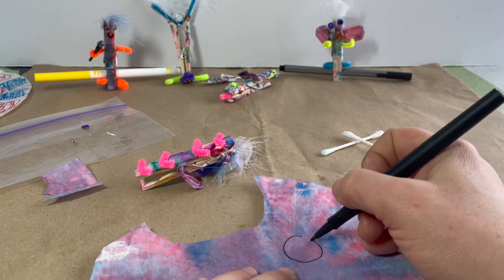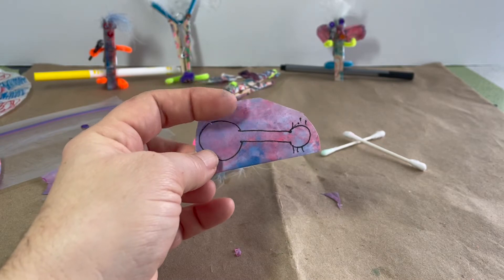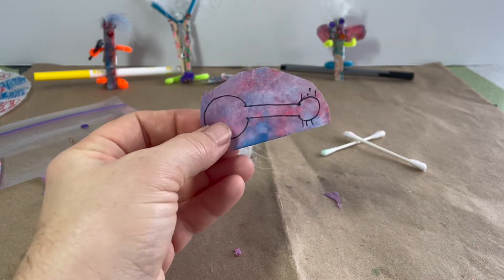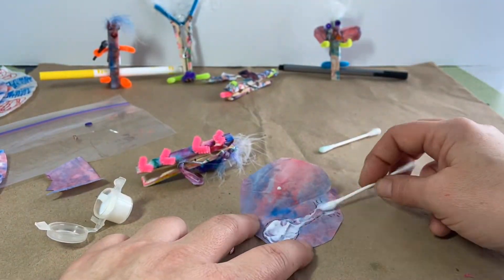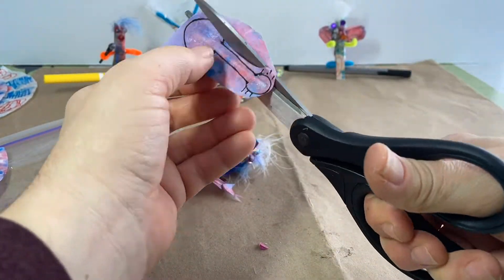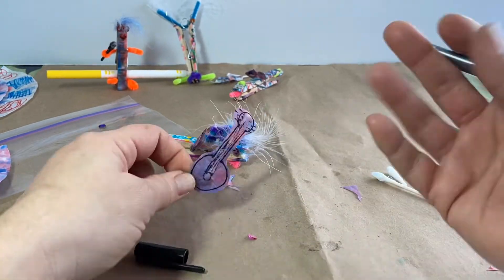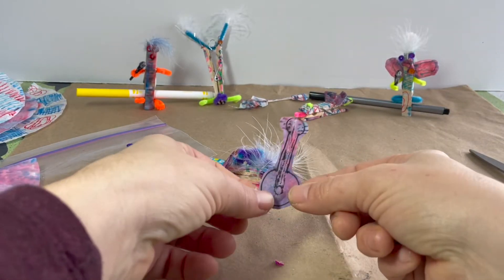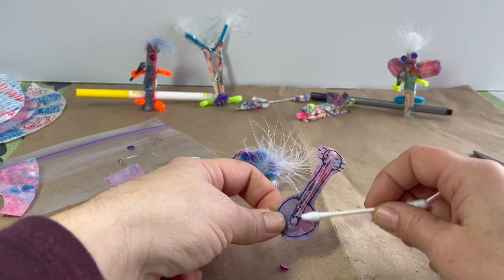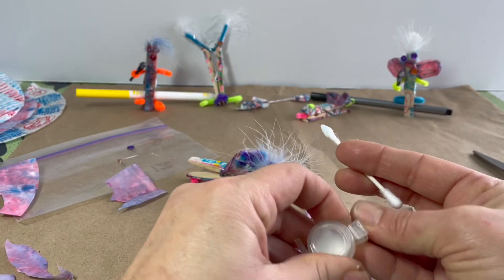Let's make a banjo. I'll use glue, sandwich in that Q-tip, and cut around that pattern. Here's that little banjo, and if we use that same technique we did for the wings, we just add some glue and laminate that paper to give it a little bit of a shine.